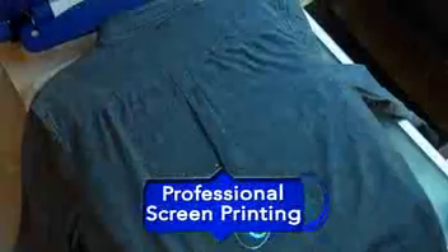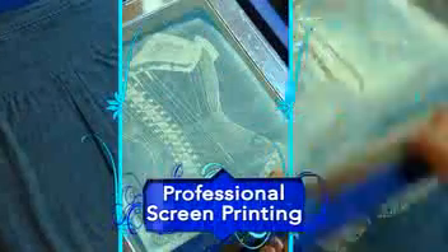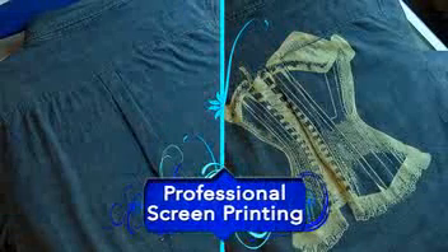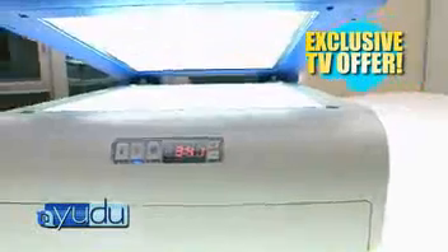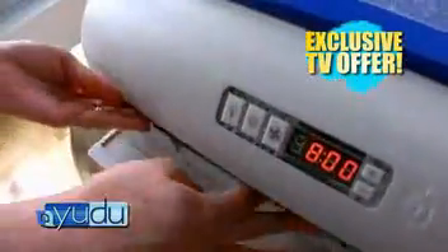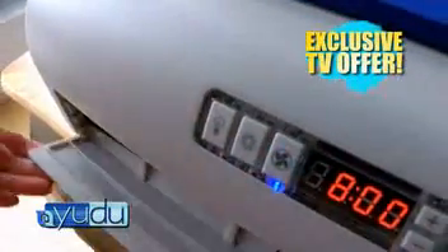Why go to stores and get the ordinary t-shirt off the rack, or pay for professional screen printing, when you can save money and make your own limited edition of one? Just think — to get all the equipment you need to screen print could cost well over $1,200, and just a good light box alone can cost over $500. But right now, you can get the UDO all-in-one tabletop screen printing system — complete with built-in light box and exposure unit, internal fan system for drying your screens, and all the tools and accessories you need — for far less than that.